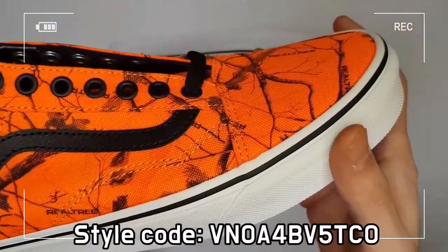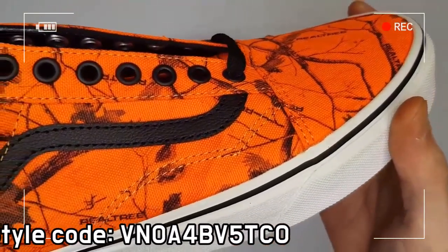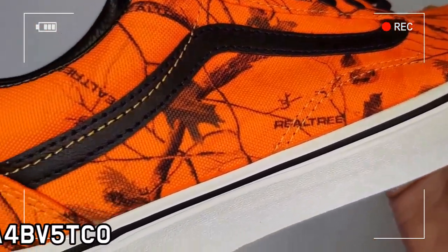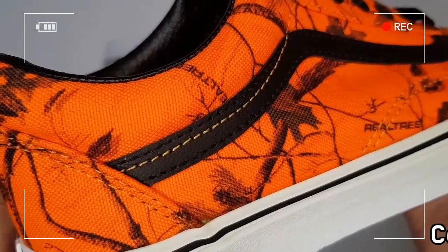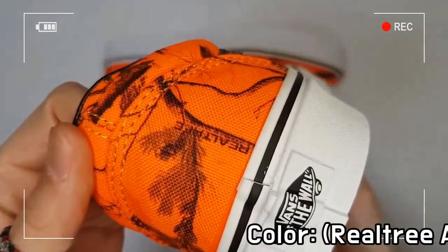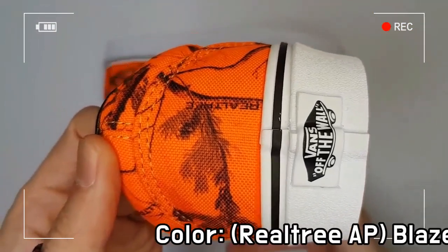This shoe is a limited edition with red orange blaze camo color, and the style number is VN0A4BV5TC0.